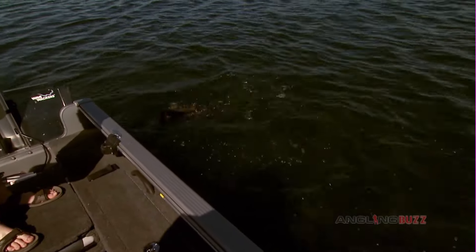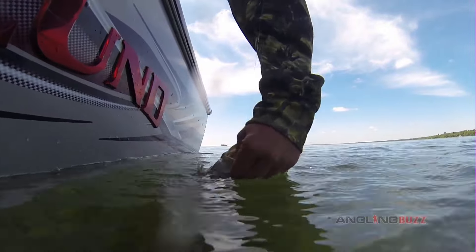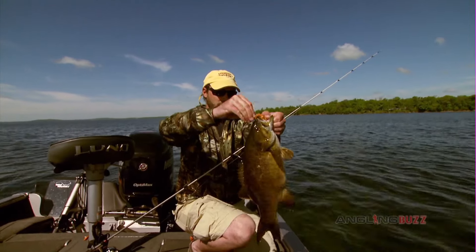Wow, look at him! Look at this. That is a really, really, really sporty smallmouth. Really, really nice fish.